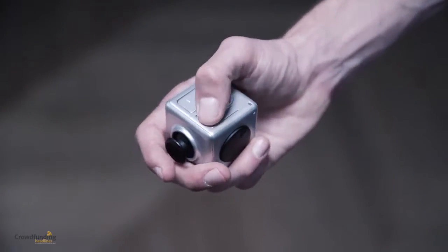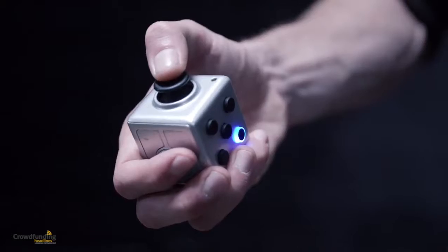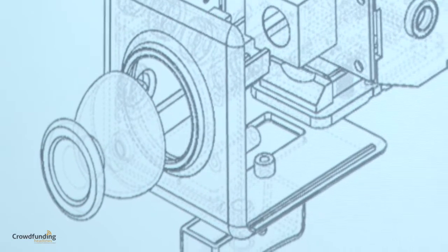A handheld trackball that you can easily control with your thumb. When you flip to the top, it's also a fully functional joystick. It also features a laser pointer to make it the perfect gadget for your presentation, along with a micro SD card slot.